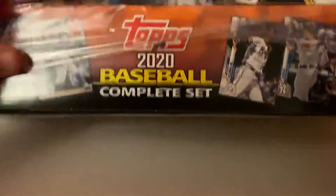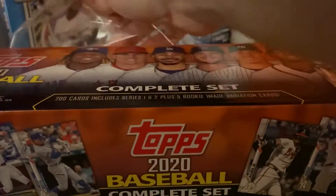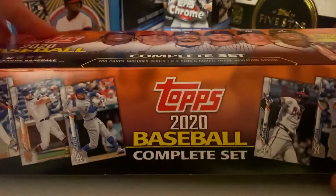What we don't want is a Kino or Lux. We want to see a Luis Robert, a Bo Bichette, or an Alvarez — a big card. So let's see what we have.